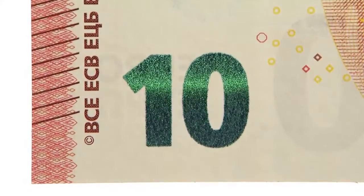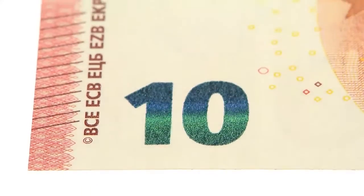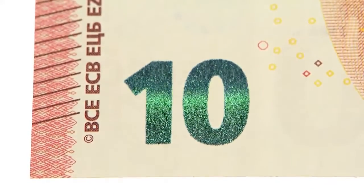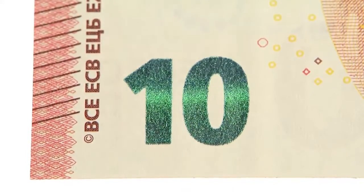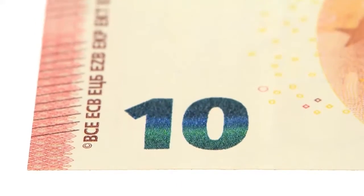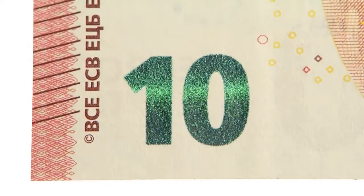Tilt the banknote. The emerald number in the bottom left corner displays an effect of light that moves up and down. The number also changes colour from emerald green to deep blue.